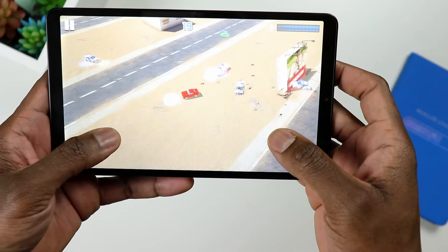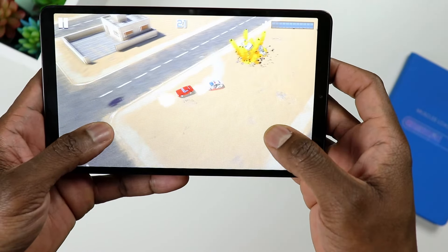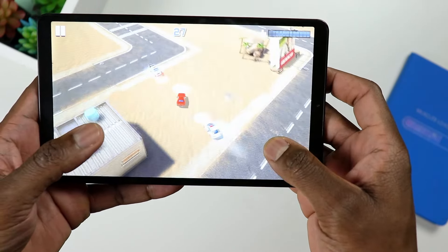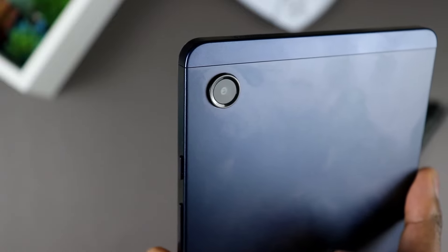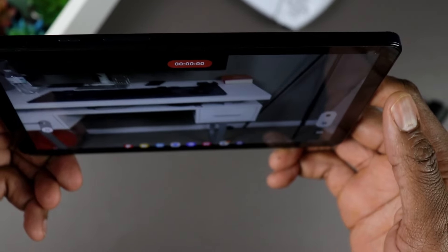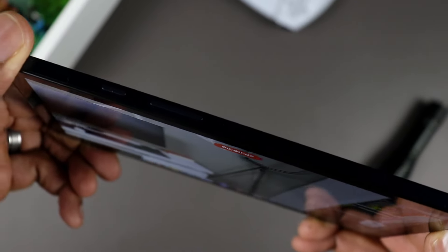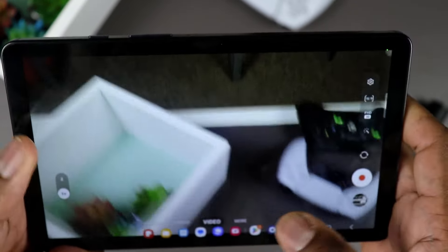We have a dual speaker setup and that's a good placement — if you're playing a game or watching a movie holding the tablet horizontally, you're not covering the audio coming out of the speakers. You also have your power button, volume rocker, and mics. On the back, there's an 8-megapixel camera that can shoot up to 1080p. It's good for scanning documents and things like that, but it's not a camera for Instagram-quality photos. Quality will not compare to what you have on your flagship phone.